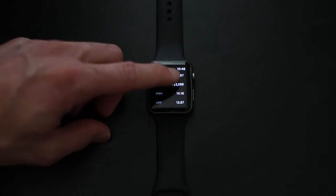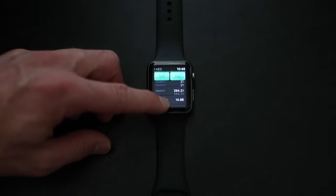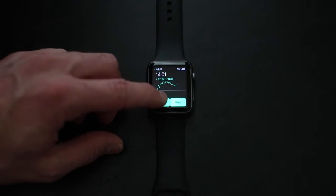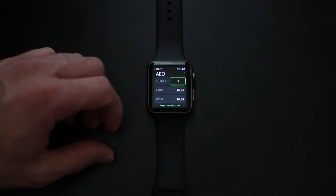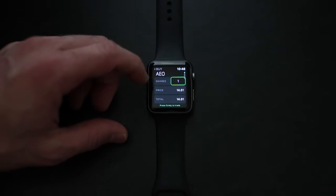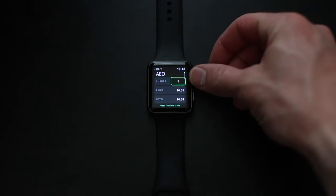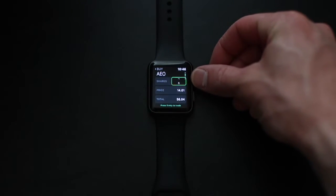Now we're actually going to show you how to buy a stock. If you want one share, you can just leave it there. But if you want more than one, the little scroll knob on the side of the watch is going to let you go up and down and adjust how many shares you want.